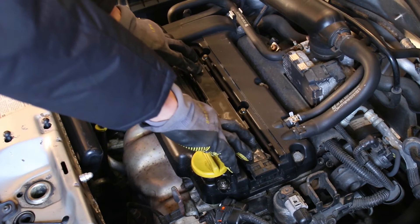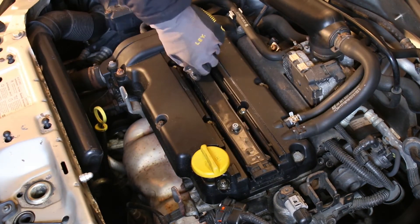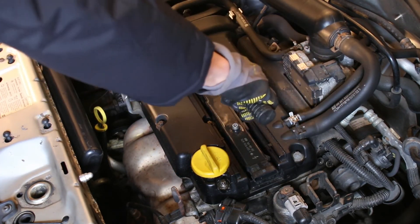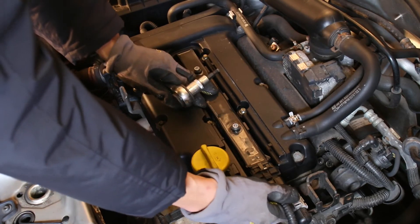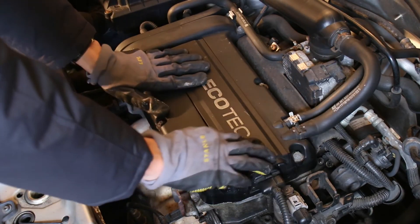After refitting the coil pack, reinstall the two bolts holding it in place, making sure not to over-tighten them — we're working with plastic here. Then the coil pack connector can be plugged in again, and it's just a matter of reinstalling the plastic cover.